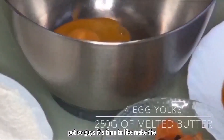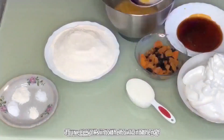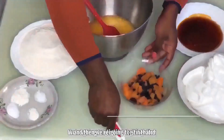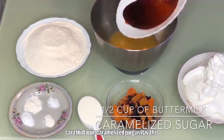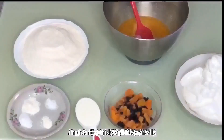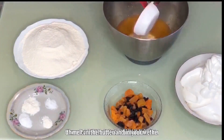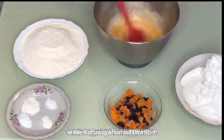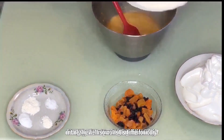Now it's time to make the batter. We pour four egg yolks into the bowl, then add 250 grams of melted butter and stir them together. Then we add the caramelized sugar — it's important to stir really well at this stage so the caramel melts into the butter and wet ingredients. Then we pour in about half a cup of kefir and stir well again.